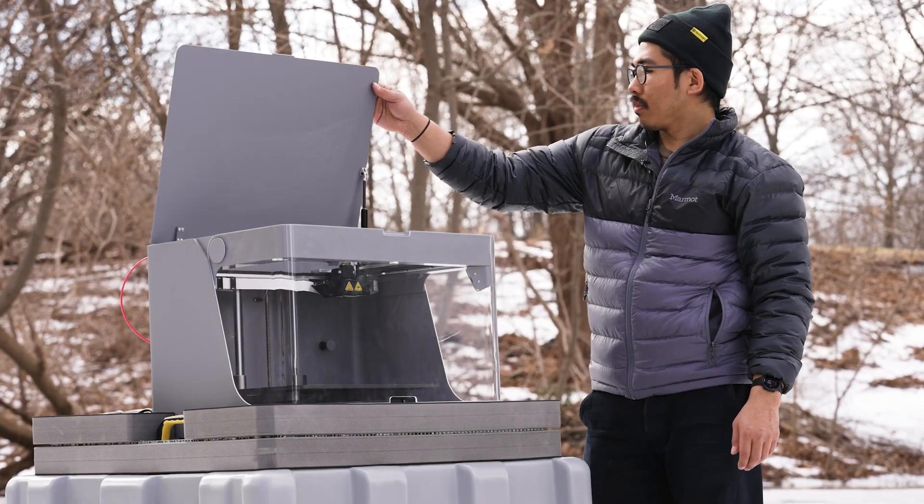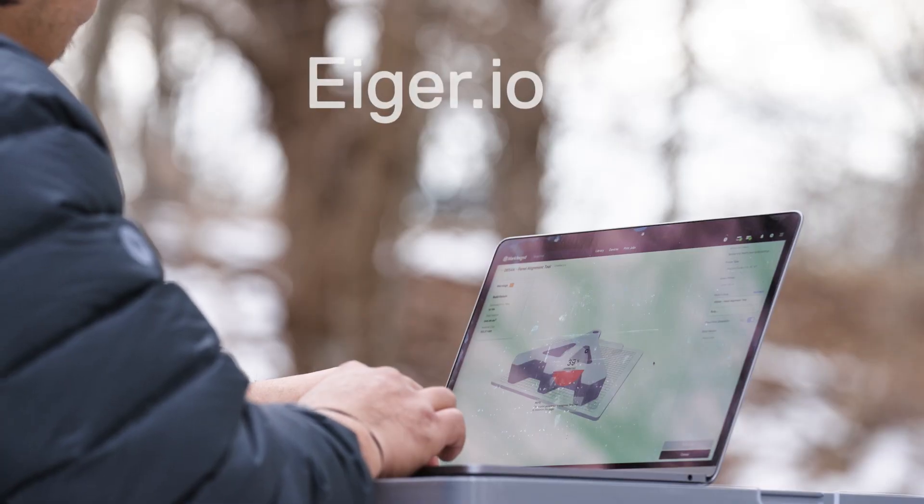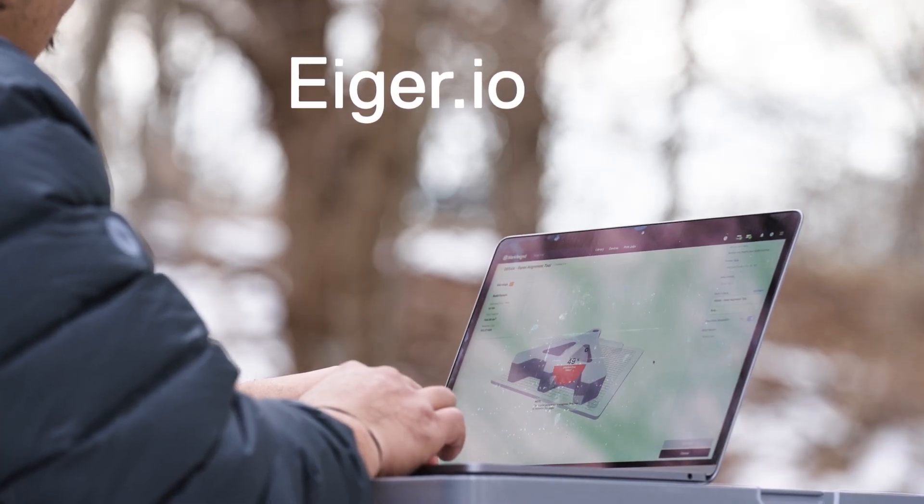After you've got the printer set up, boot up your computer and open up Iger. Upload your part, select your settings, and hit print.